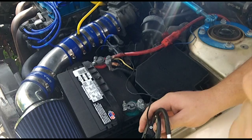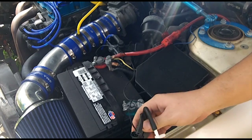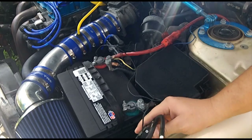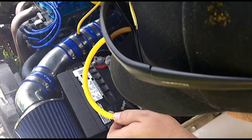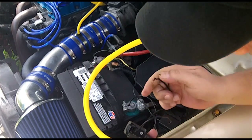That's your solenoid clicking. Blow through here - as long as that power is touching that pin, this valve will open. This is working.